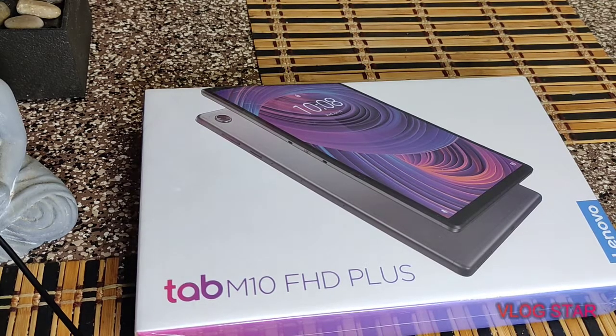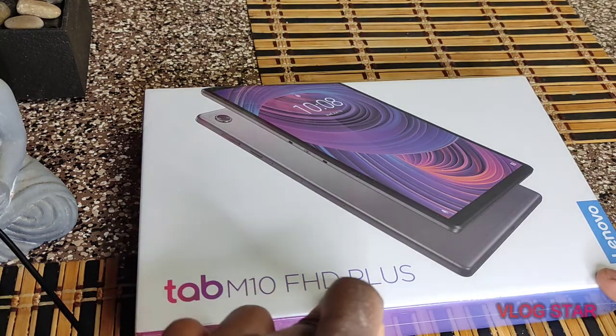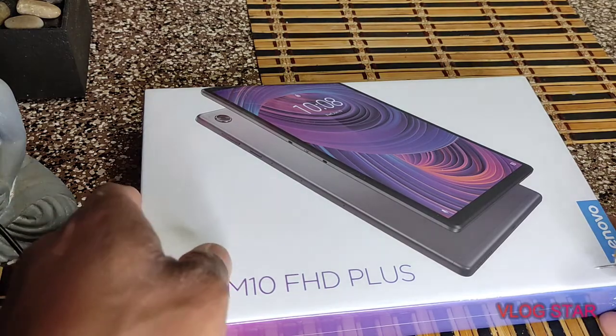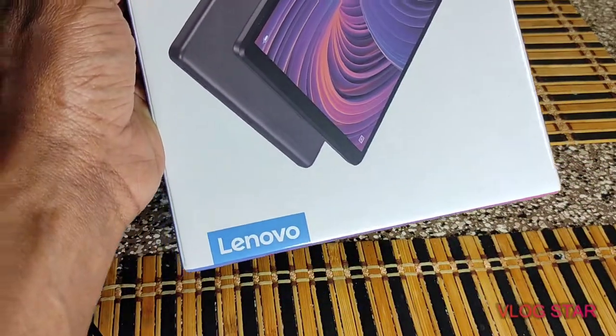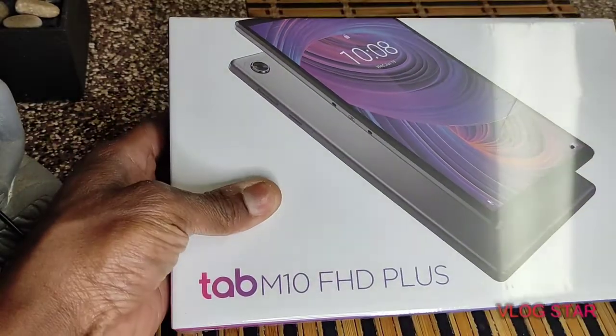Hey guys, how you doing? This is EJ Uno coming back with a review on the Tab M10 HD+. This is a Lenovo tablet. Picked this up from Best Buy for $129.